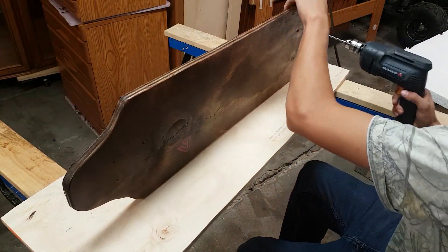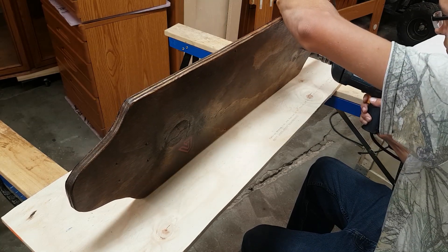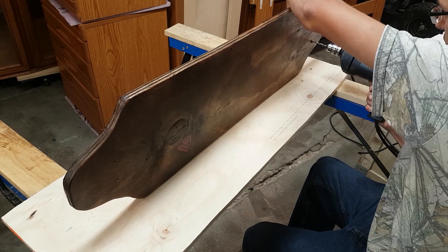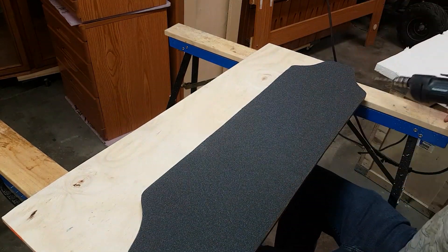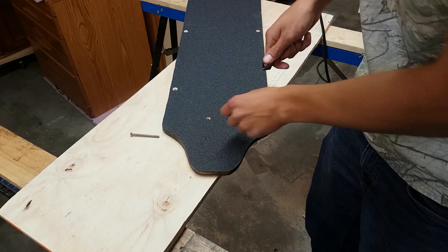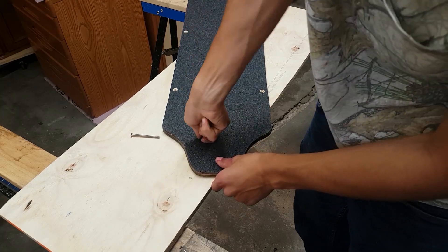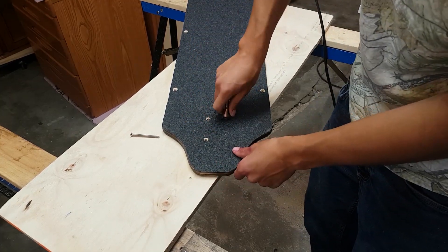Next I had to contend with the fact that I had covered up all the drilled holes with grip tape, so I poked a hole in the grip tape using a disposable drill bit. To get all the holes to the right size again, I used the countersinking bit by hand because it had a nice sharp edge to perfectly cut the tape.